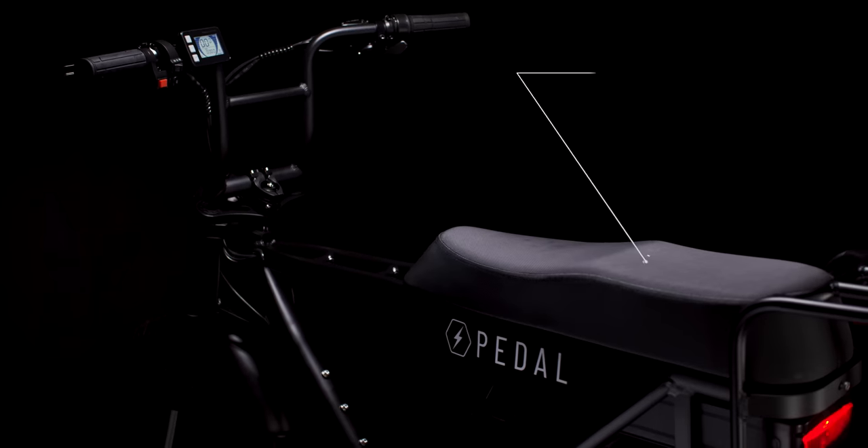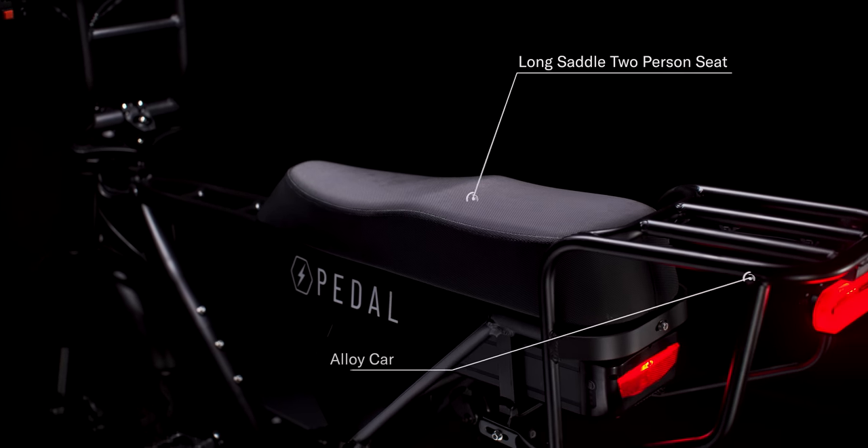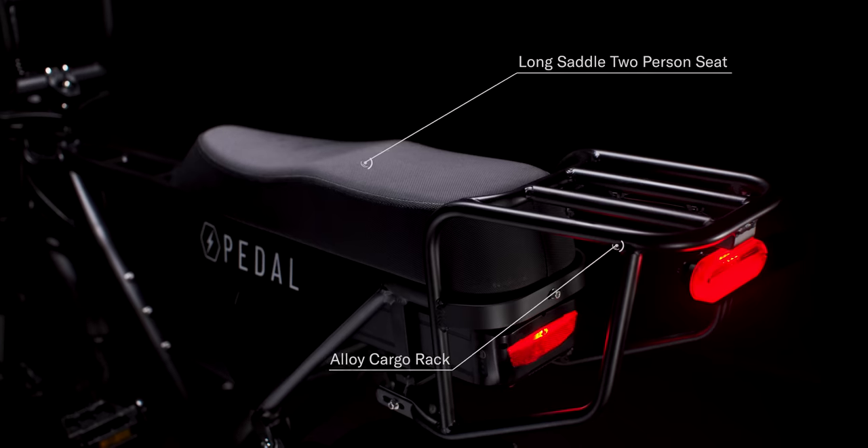The water resistant long saddle has custom fitted nylon and fits two riders comfortably. A rear cargo rack boasts aluminum alloy middle bars for increased mounting capabilities.